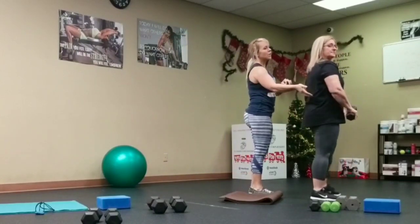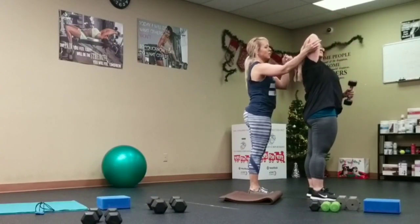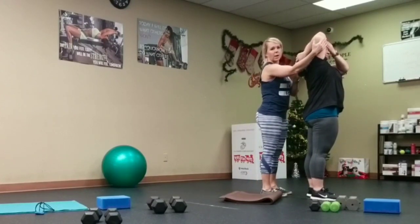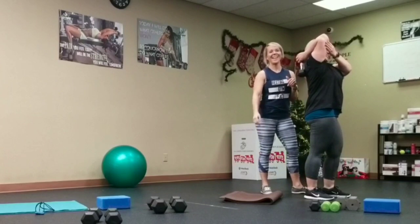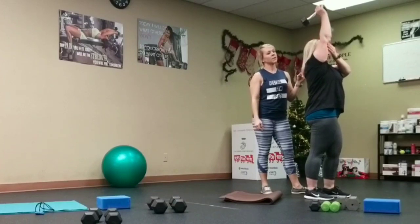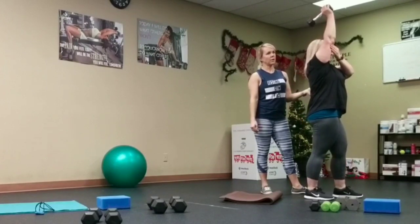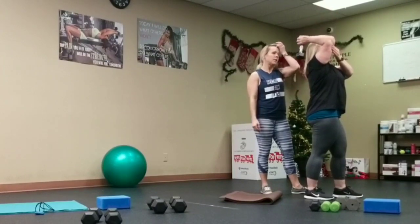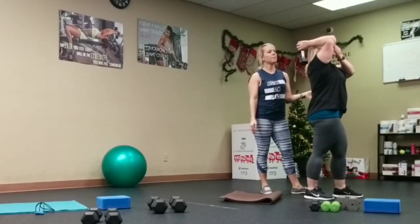Shannon's going to show the tricep extension — go ahead and face that way. Bring one arm above her back and hold the weight low, using her other arm to keep her elbow back. We go up for two count and down for four. Keep that staggered stance, stomach tight. Remember you might need to go lighter for this — it's a very difficult move.